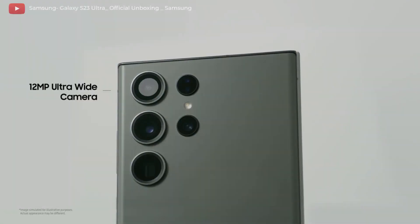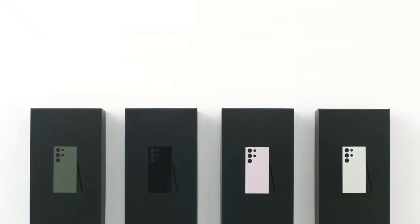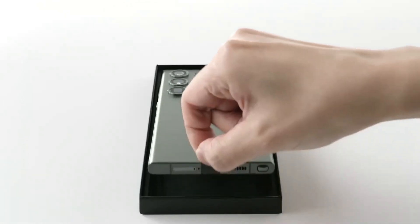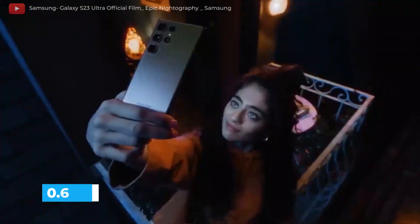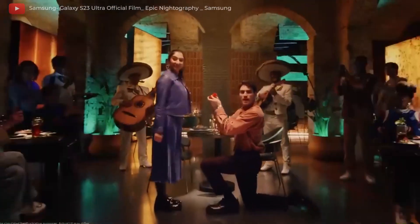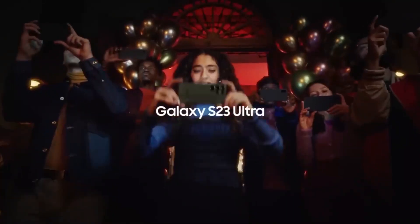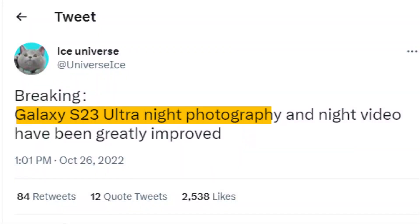New Camera Sensor: Samsung will use a 200-megapixel sensor as the main camera on the Galaxy S23 Ultra for the first time. It is supposedly one-third of an inch in size, has a pixel size of 0.6 micrometers, and an aperture of f/1.7, enabling it to capture more light. Ice Universe claims that the main camera of the S23 Ultra has been improved over the Galaxy S22 Ultra's performance in low light, with night photography and night video greatly improved.